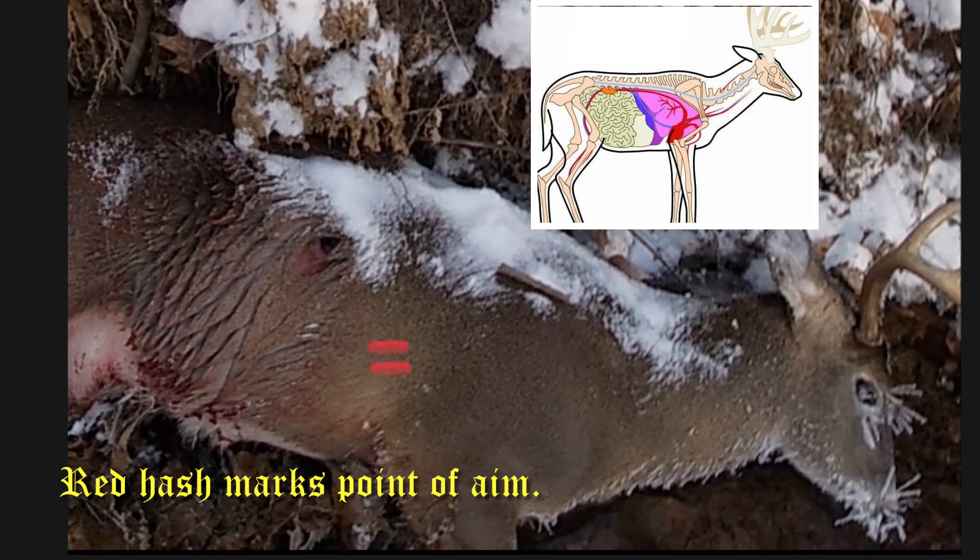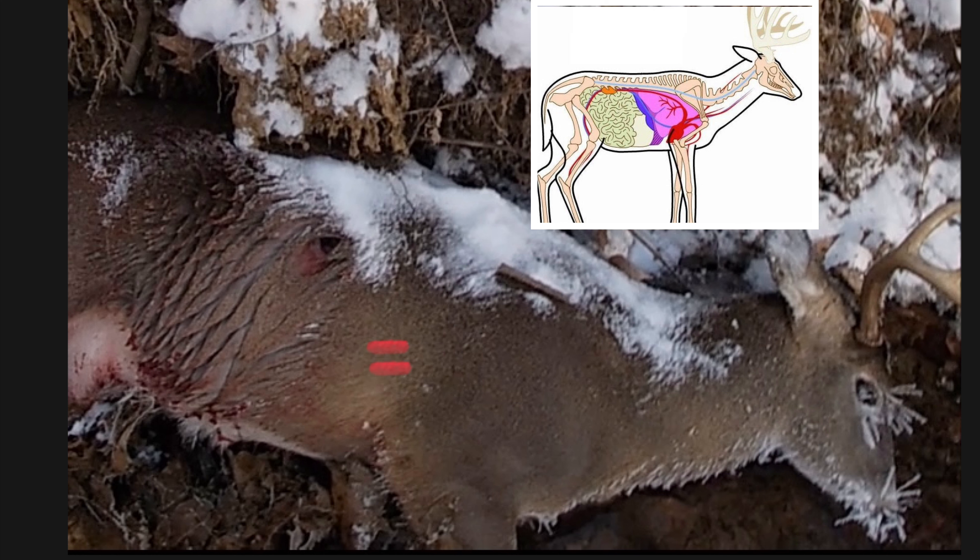We're going to look now at a picture of the deer as we found it, with the entrance wound from the Swacker broadhead, and compare it to another anatomy placard. This is Toe2Bravo — I hope you enjoyed the video, I enjoyed making it, and until I see you out on the range again, thanks for watching.